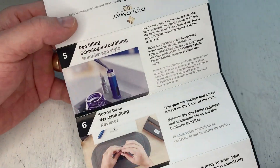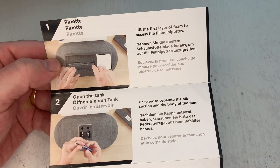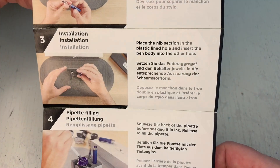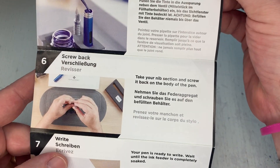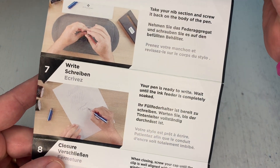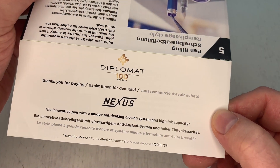Let me do that once more slowly so that if you want to read it you have the opportunity to pause the video and check it out, because I'm not going to read it all aloud. There you have it — that should do the trick.